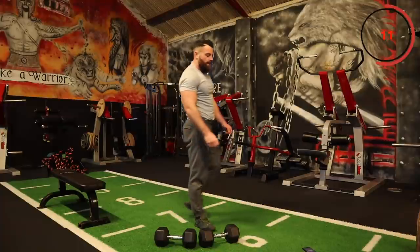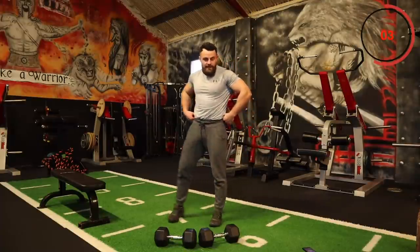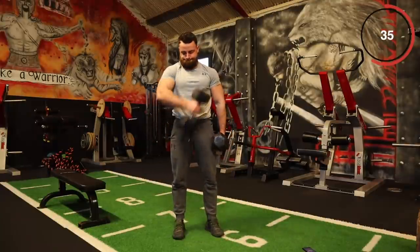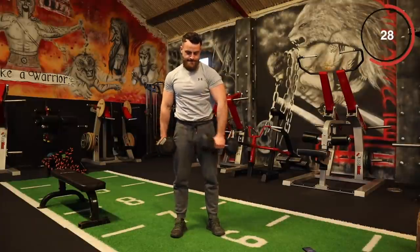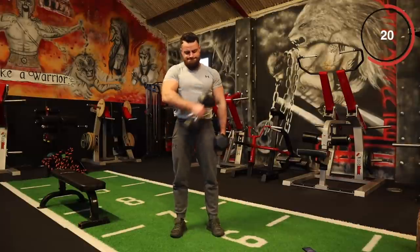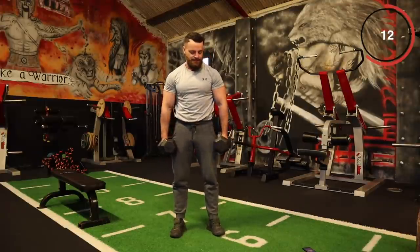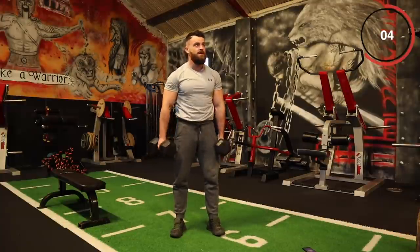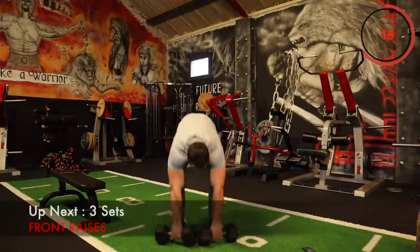We have one more set of crossbody curls and then we're moving into front raises. If you have just the one dumbbell, go straight out in front. Let's go for it — good work, keep the form solid. We have 10 seconds. That's it — front raises are next.